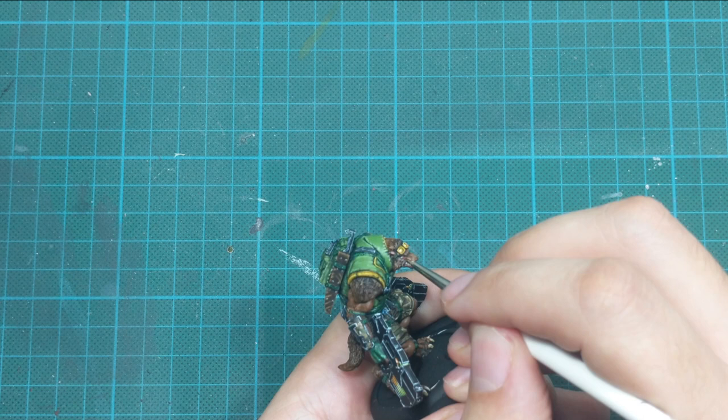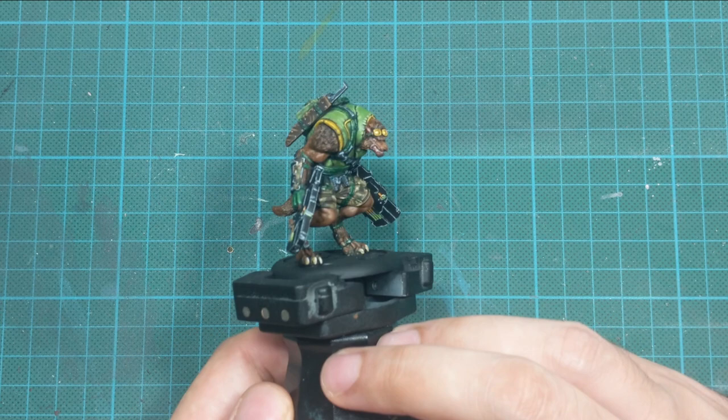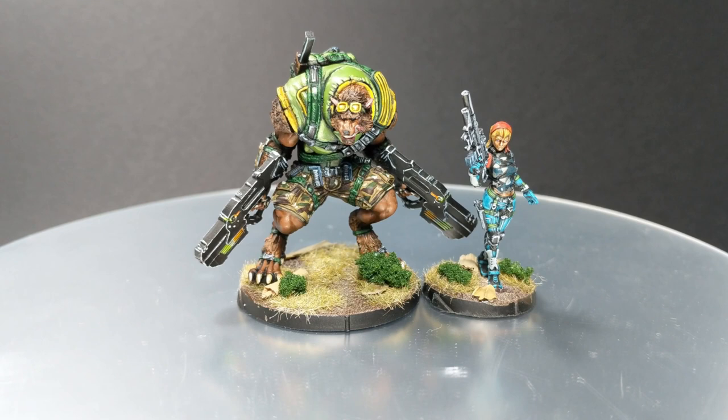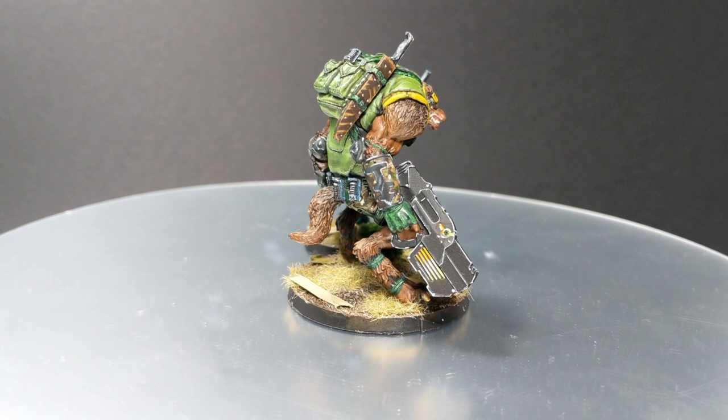And that will be it — this little project is completed. If you are interested in how I did the bases, I'll include a link in the section below. If you're interested in how I paint Margo, a video about her is part one of this mini series. I hope you enjoyed this video. If you did, please leave a like and subscribe to the channel. If you have any comments or suggestions, leave them below. Take care, stay safe, and see you in the next video.